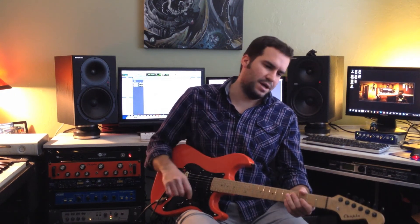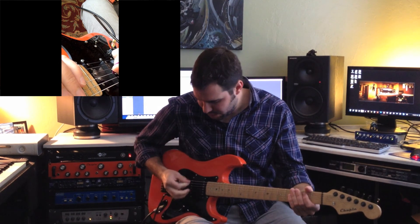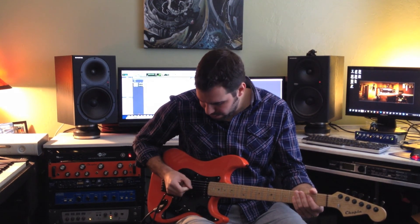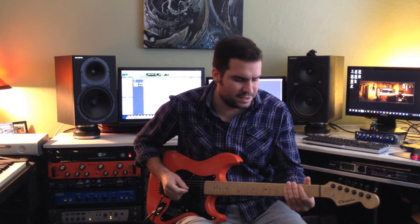One more right-hand technique: tremolo picking, which is a single-string technique. It's a good way to sound fast without having to memorize a big complicated lick. The issue with tremolo picking is the pick gets caught on the string if you're flat picking. If you angle the pick and let it roll over the string, you get a slightly different sound but you'll be able to move through the string way more smoothly.